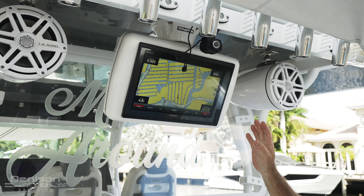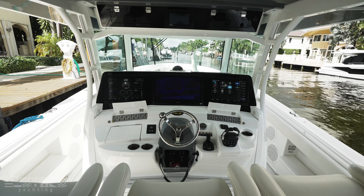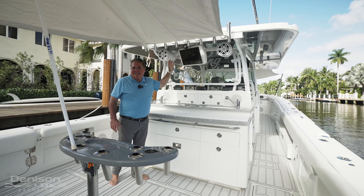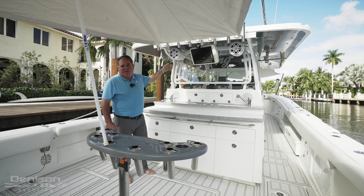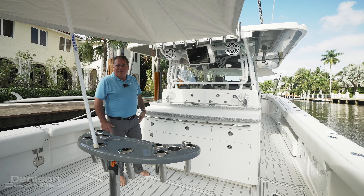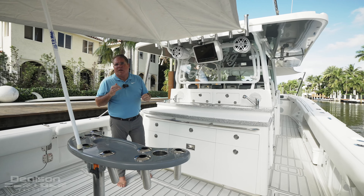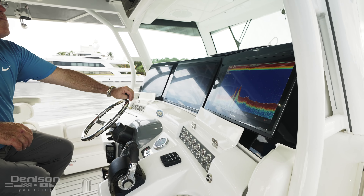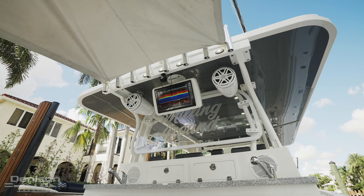Back here we have an 86-16 Garmin which networks into your three other displays. Up forward we have an 86-22 flanked by two 86-17s, and this is an 86-16. That gives you direct TV if you want to watch sports, a bottom sounder, and a depth sounder if you want to fish. This boat also has the Koden KDS 6000 sonar — that option was between $45,000 and $50,000 and can also be seen on this screen.